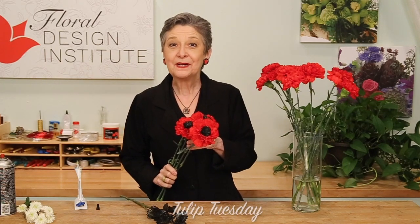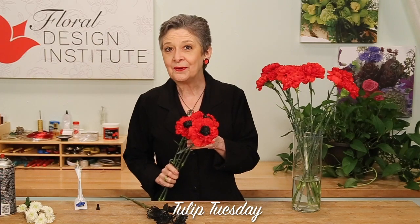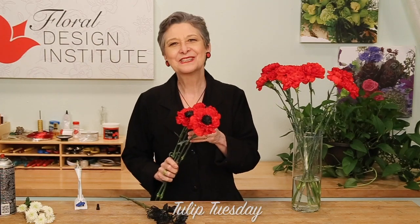Now you know the pro tip, courtesy of Kirby Holt, who shared this with me. Thanks, Kirby.